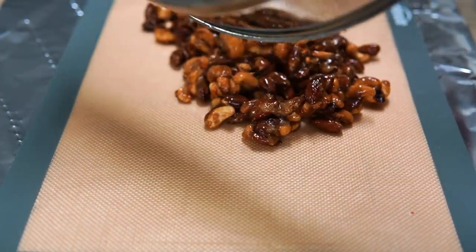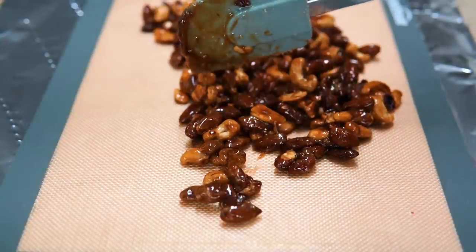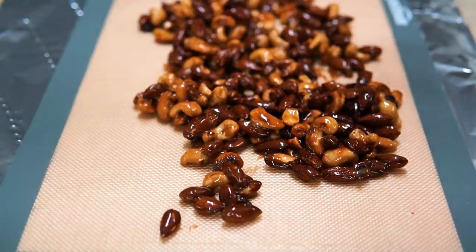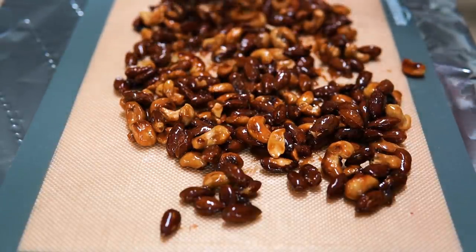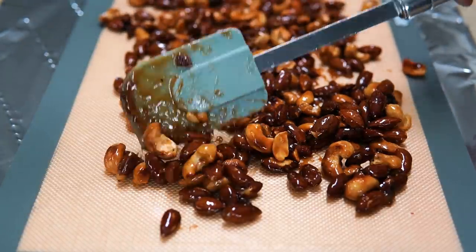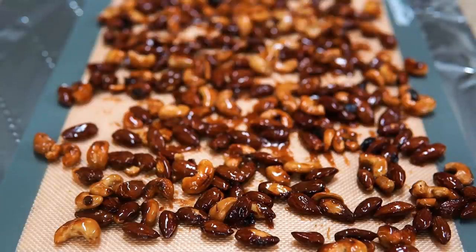This appetizer is perfect for quick snacking — your guests can munch on them while you finish preparing dinner, popping things in and out of the oven. It's delicious, quick, and easy to make, and it'll keep them occupied while you get everything together. This is the silicone mat I mentioned in my previous Thanksgiving tips video. I'm letting them set, and then we'll move on to the second appetizer.